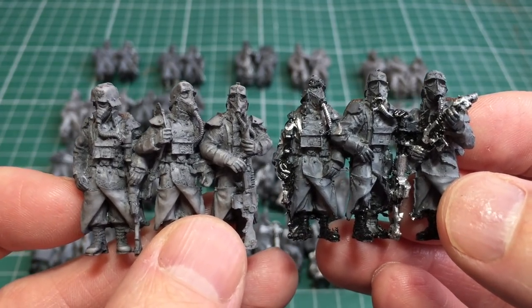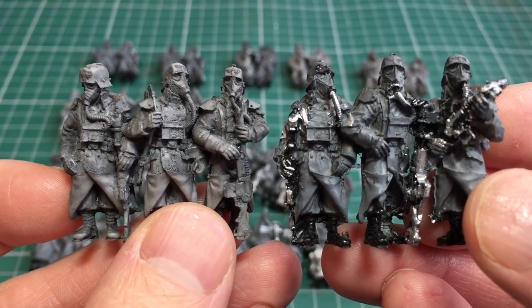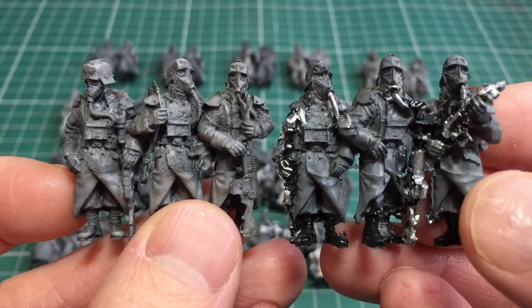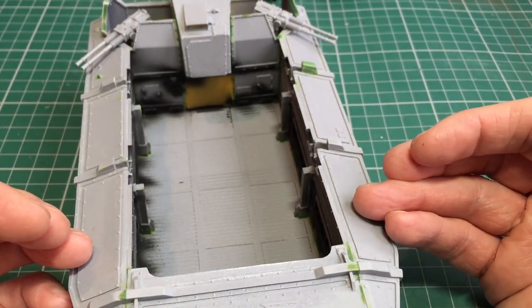The ones on the left I've already attempted to strip the paint off. I'll probably give them another go soaking them in isopropyl alcohol to try and strip that paint off. All of those infantry models can line up inside the Gorgon to completely fill it.